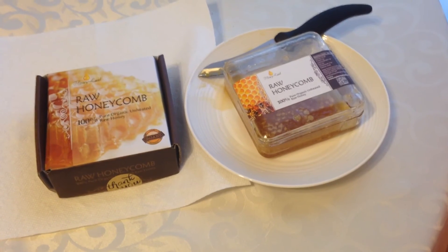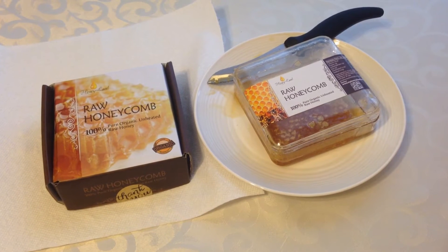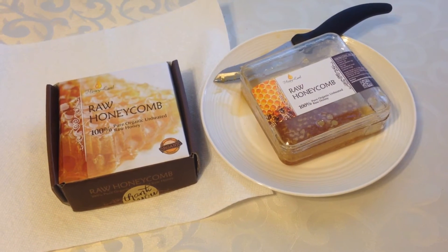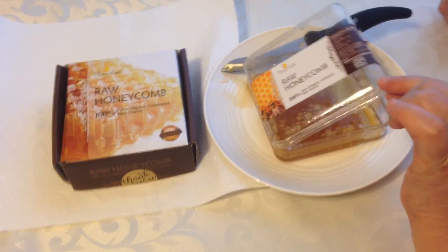We're doing a review here on Honeyland Raw Honeycomb. It's 100% pure, organic, unheated, raw honey. It comes in a box and then in a plastic container.